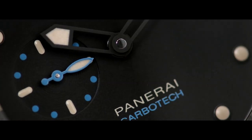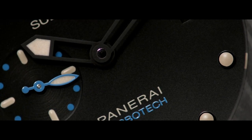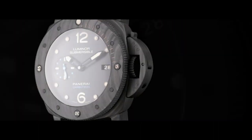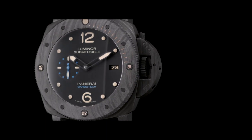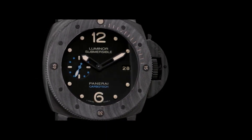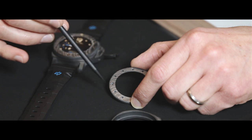Carbotech is a composite material made out of carbon fibers and a high-tech polymer, PEEK. This combination has never been used before in the watchmaking field. As well as providing exceptional physical properties, the Carbotech has a matte black aspect, and depending on the cutting of the material, you will have different positions or angles of the lines. In that way, each watch will become unique.